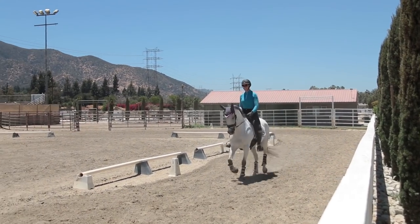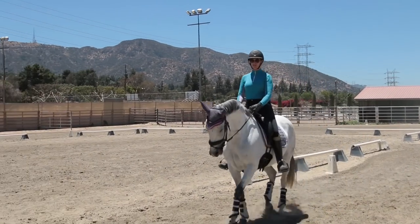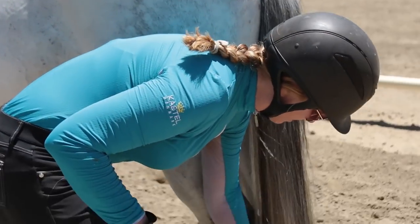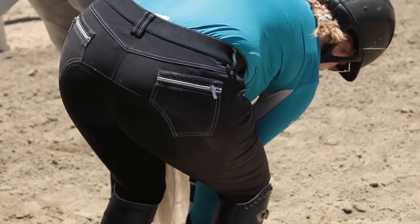If your horse springs a shoe, what do you do? Did she step on something? Felt like her left hind. Oh my god, her shoe's popping off.